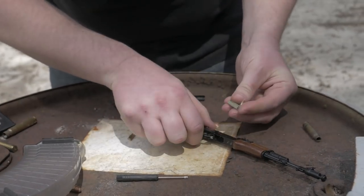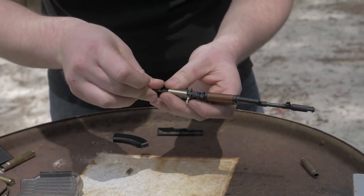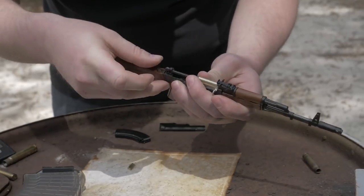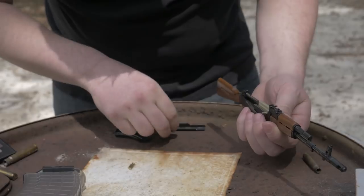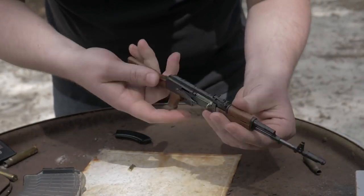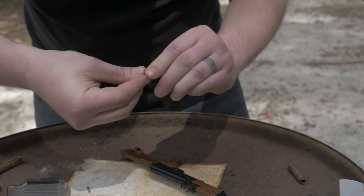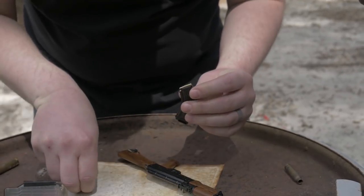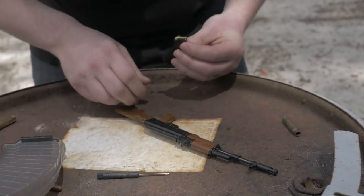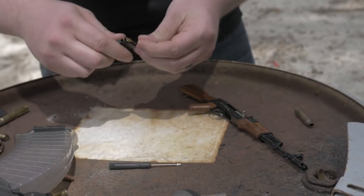Recoil spring. Charging handle. And the dust cover snaps on. That's in place. And of course you can load up your 7.62 rounds in the magazine — that's the most fun part, that's the icing on the cake right there. You get three rounds with it, right there. They're ground in there.